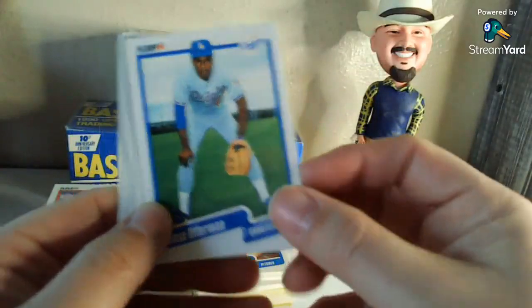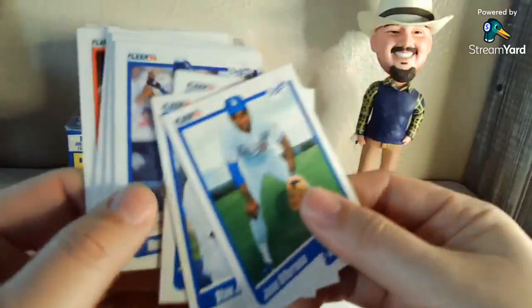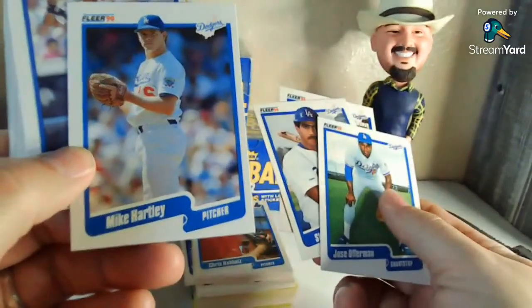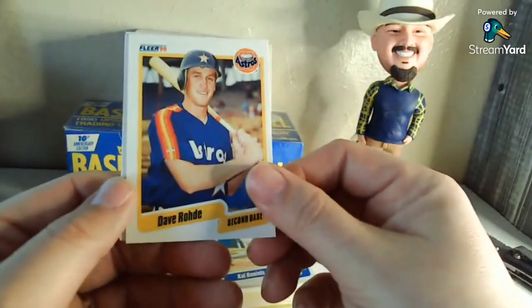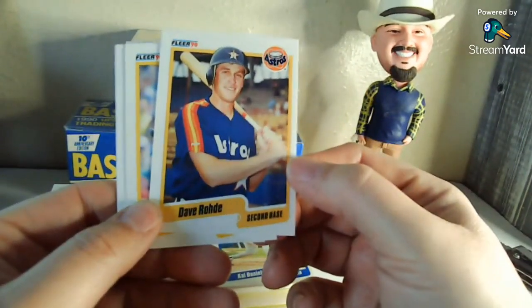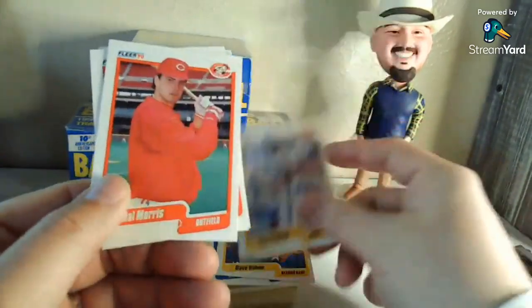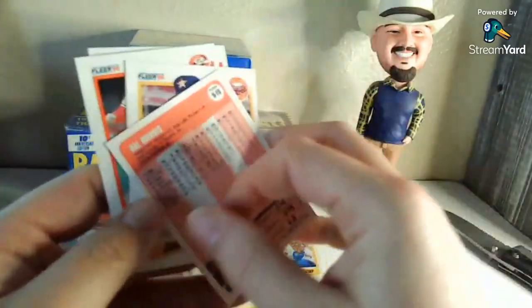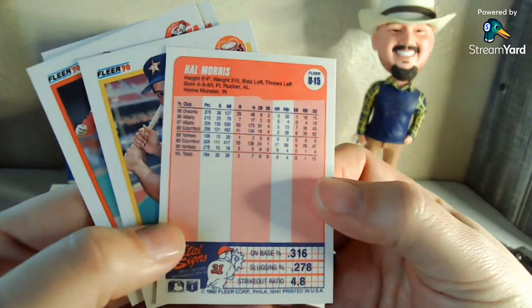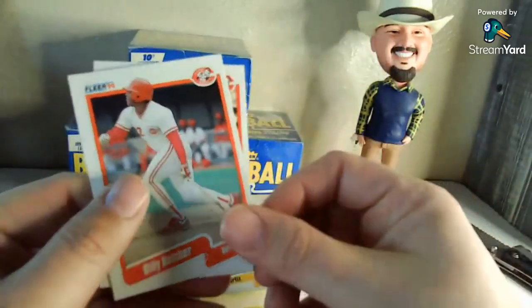Jose Offerman. Stan Javier. Day Pantsen — feels a little thick there. Do not remember Mike Hartley at all. Dave Rohde — I don't remember him but I remember that name just because it's such a unique last name. Al Morris — I guess this would have been after the trade because he was traded for Paul O'Neill, I believe, came from the Yankees, so that trade was sometime in the 1990 season. Billy Hatcher.